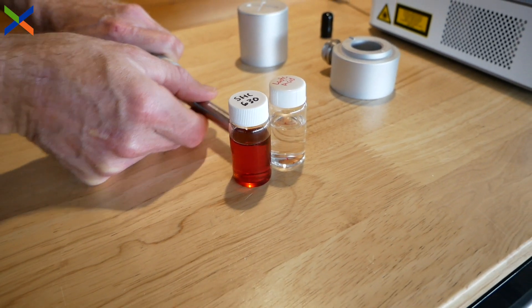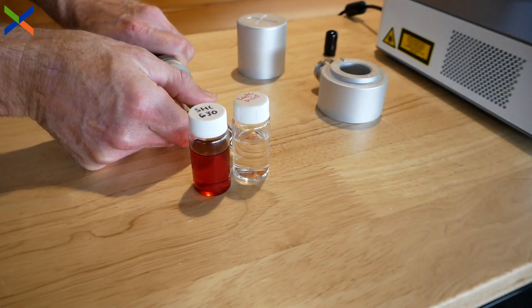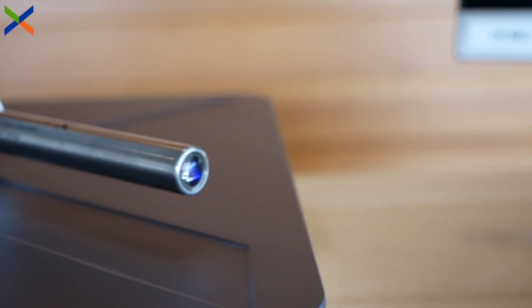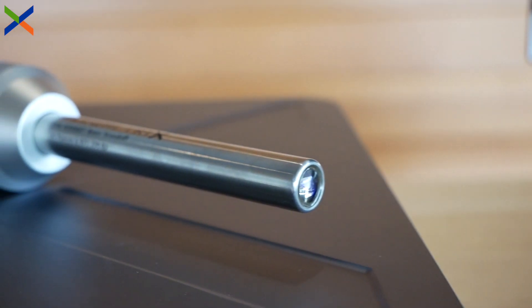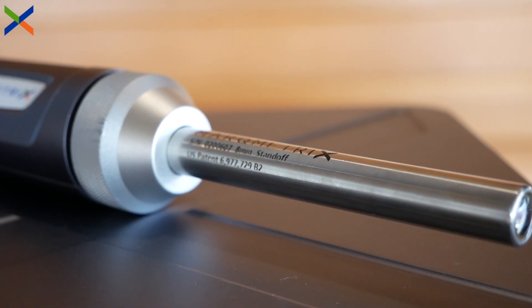The probe can be used for measurements of all sample types, though it excels at collecting measurements of liquids through glass or other containers, as you can see here. Featuring a sapphire lens and a high temperature composite adhesive, Proximal Ball Probe can operate continuously in temperatures ranging from negative 20 to 100 degrees Celsius.